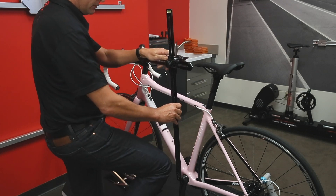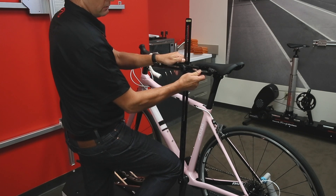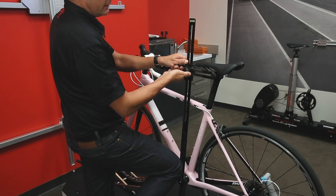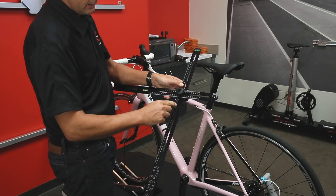The same thing happens when you need to measure the saddle XY. Go to the center of the rail, level off your bubbles, tighten it down, and you can read your saddle X and your saddle Y.